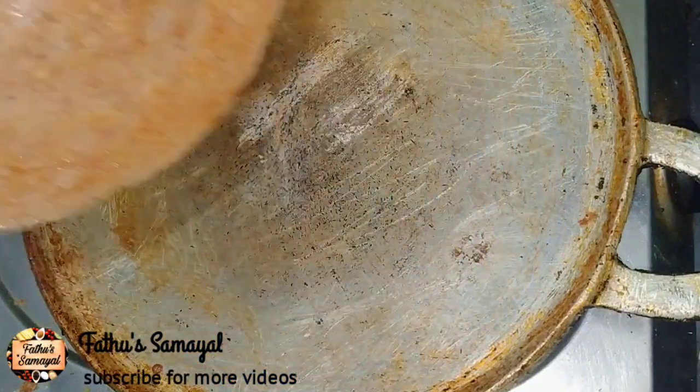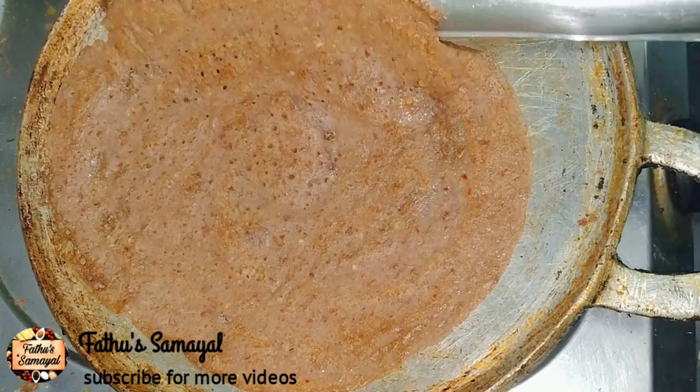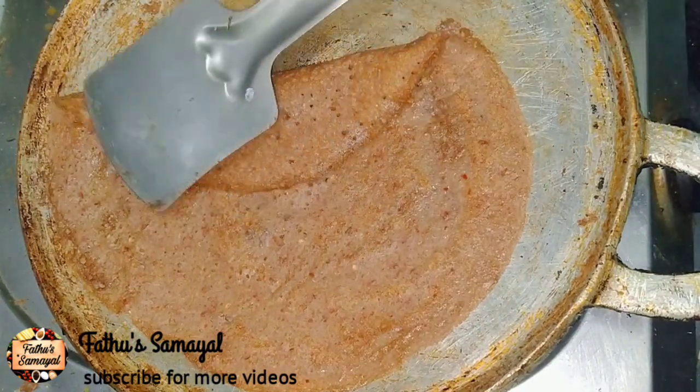Assalamualaikum friends, welcome to Fathu's Samayal. In this video, Ragi Dosa is a crispy and super dish.